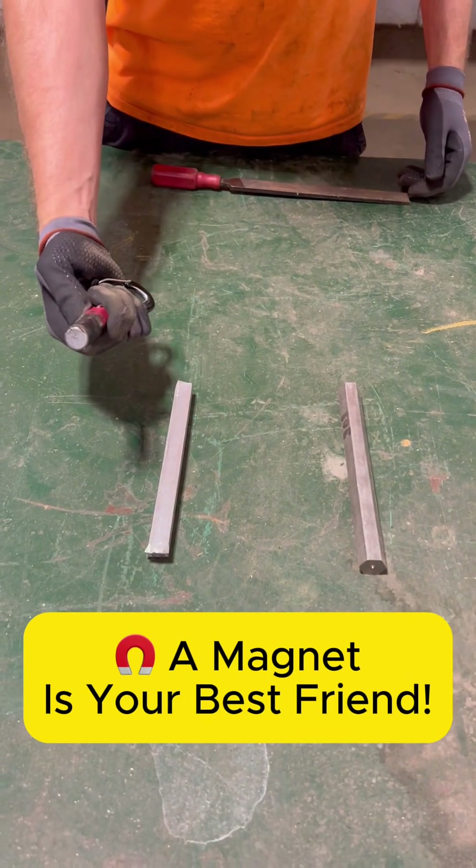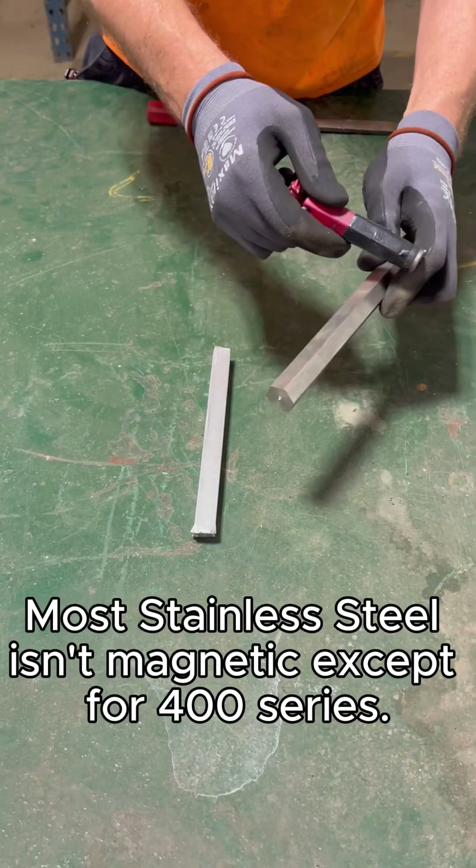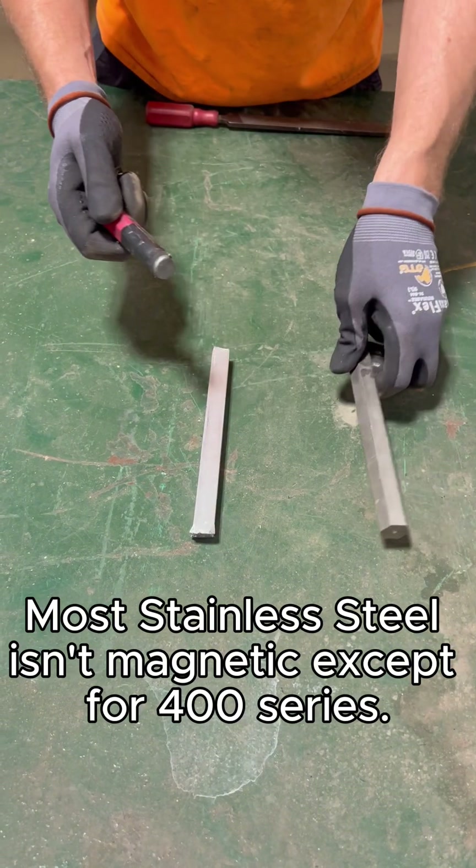Number one: the magnet test. General rule of thumb — aluminum will never be magnetic, but some grades of stainless, mostly the 400 series, will be.